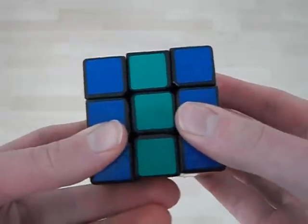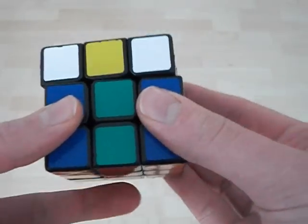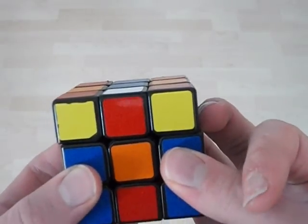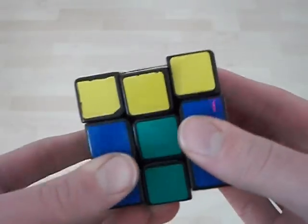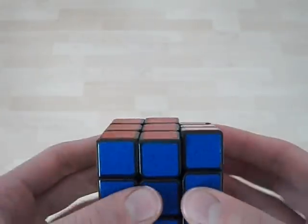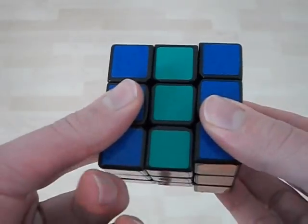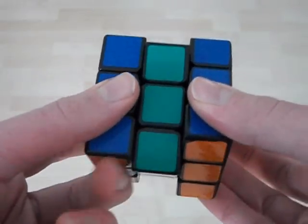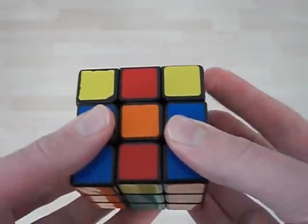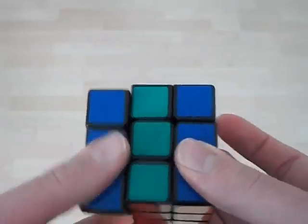Once you've done that, you do a U with your index finger. Here's the tricky part: you take this finger and push down here, then double-flick on top with your right hand, and you can do an M' with this finger. Then do another U and double-flick again. So: M with each finger — one finger, two finger — then U, bring the M down, double-flick, bring back up, then U, then M2.